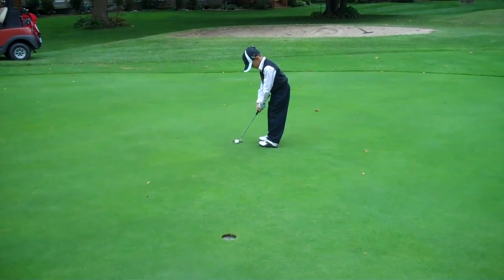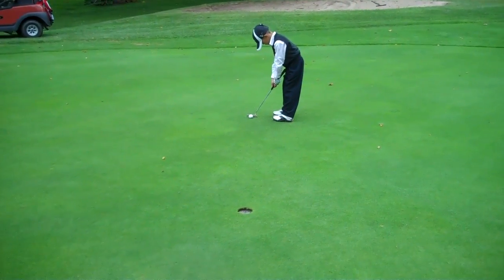Okay, good grip. Everything looks good. Left eye, get the ball there.